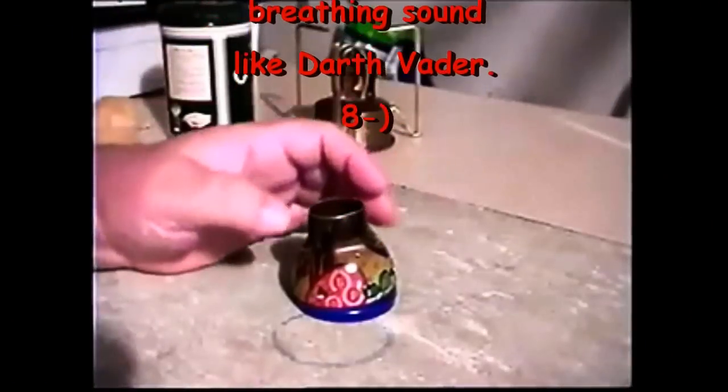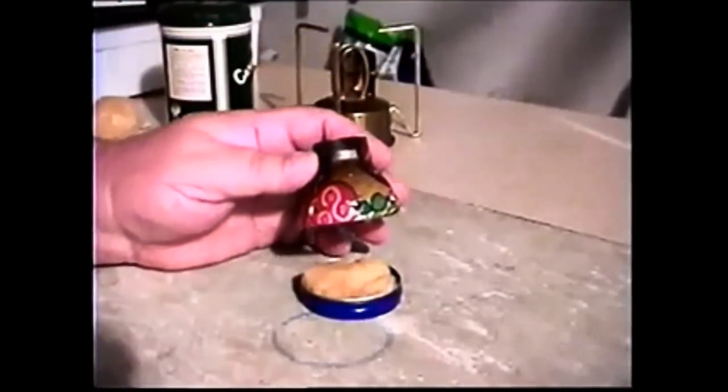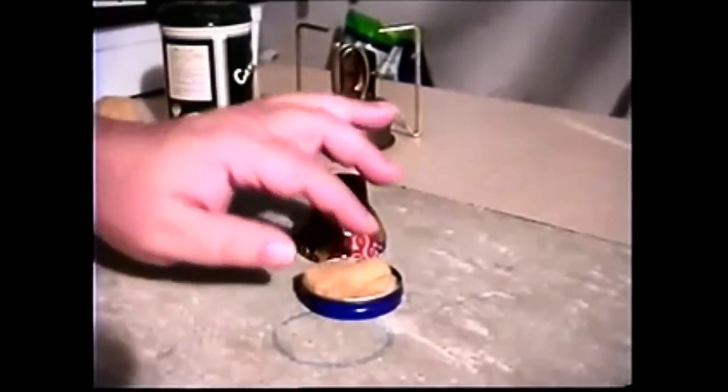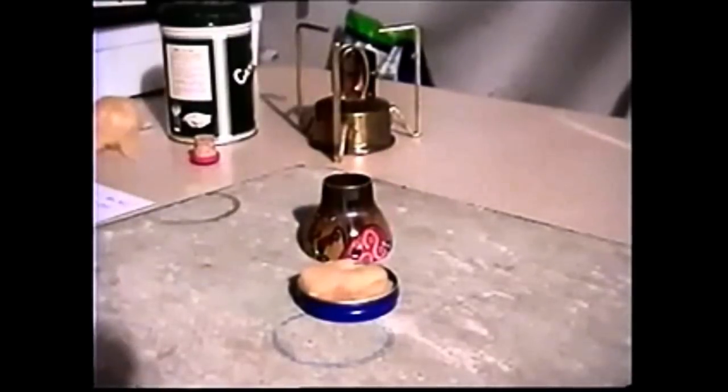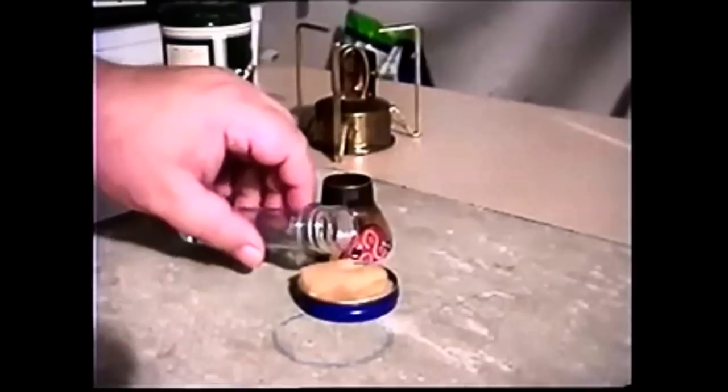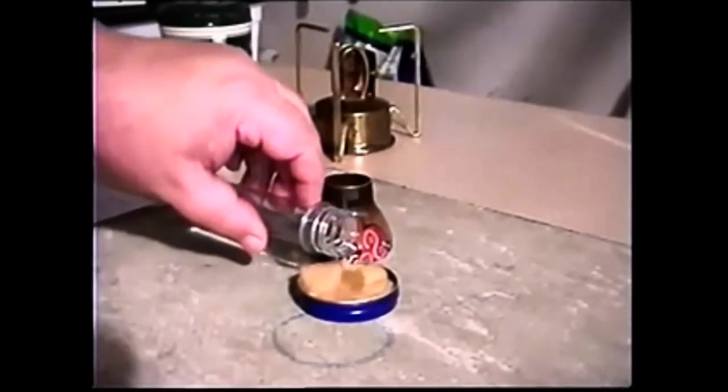Hi, Hiram again. I had somebody ask me to do a run with this coddle stove with insulation in it as a wick. I'm not sure why — I have no idea what this will do, but I don't think it needs it. But just out of curiosity, let's see what happens.